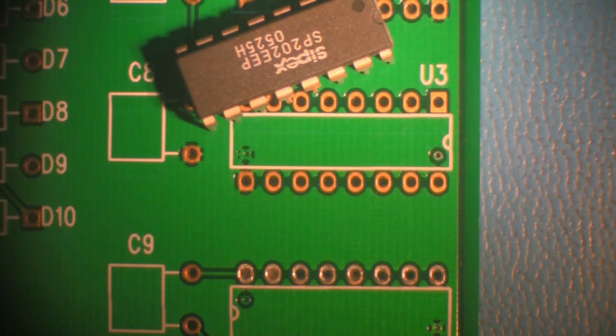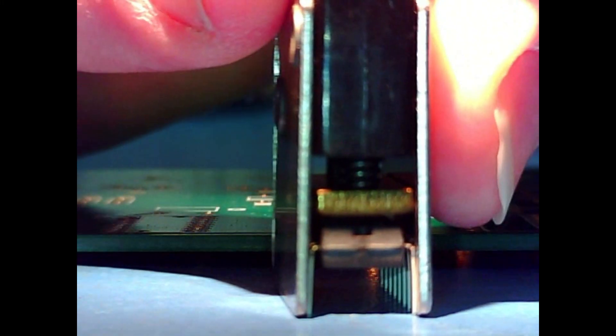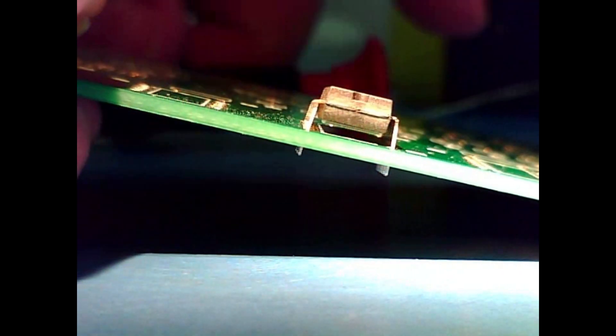After the work area has been cleaned, install the component into the insertion tool. Align the leads of the component with the through holes on the circuit board, then gently press the top of the insertion tool to insert the leads into the circuit board.